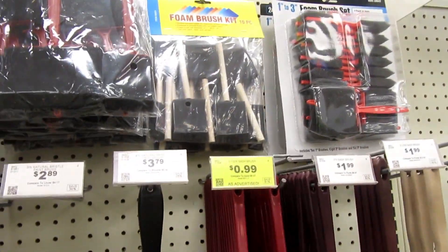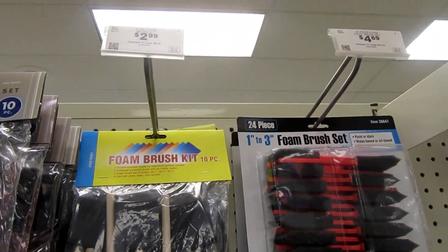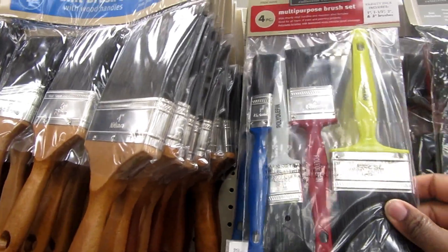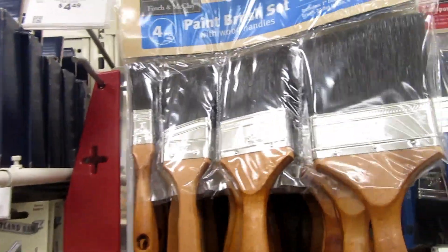I've got a good selection of brushes here. That's $2.99 and that's a 10-piece. That's $1.99 and that's also a 10-piece. They've got a four-piece set for $1.99 and a really nice set for $4.99.